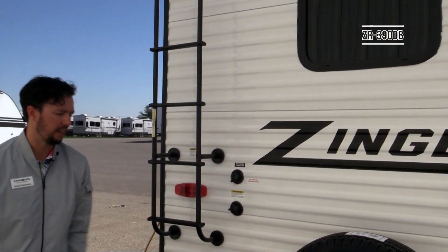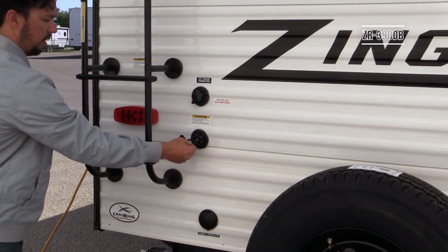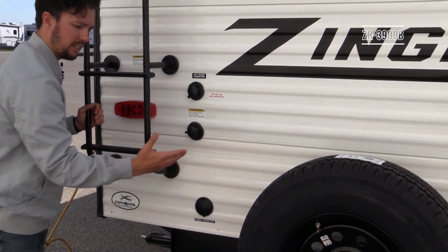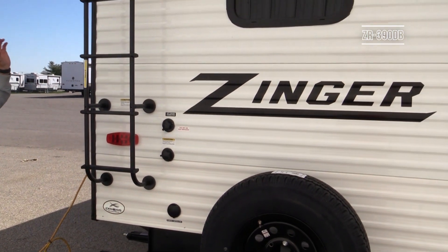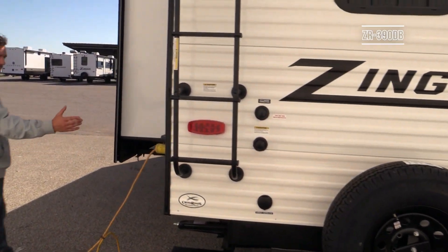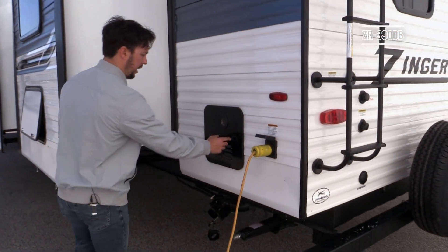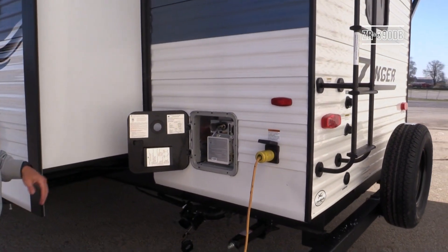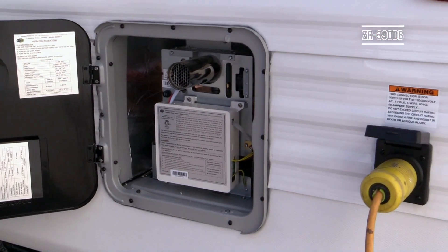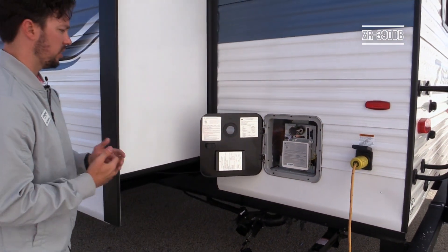Every Zinger includes a black tank flush kit — hook up a hose, turn it on, and water flows into the black tank to rinse it out and clean the sensors for more accurate tank readings on the inside control panel. Passing the power insert — a detachable cord on every model with 50-amp service — you'll also pass the tankless on-demand water heater again. With this you don't have to worry about an anode rod or that type of maintenance — a superior system we've switched to over the past six months.